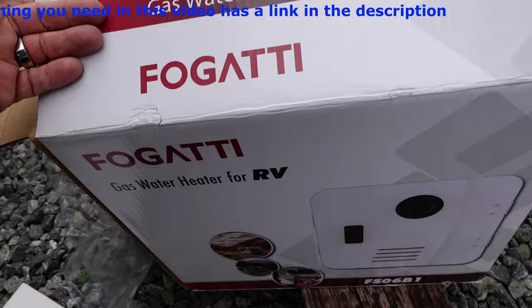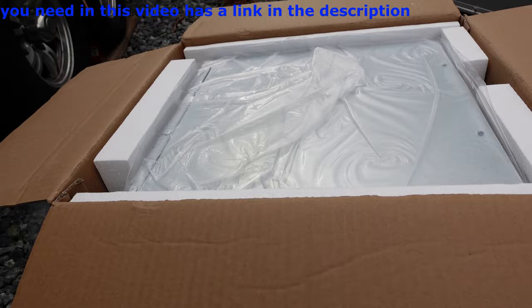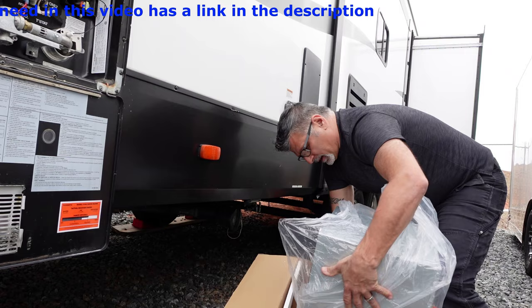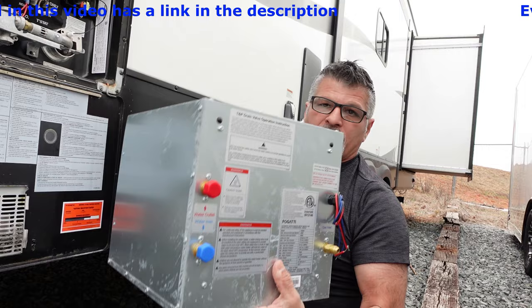We're going to go ahead and unbox the Fregotti RV water heater, and then go over everything you need to assemble and put together before you put it in the RV. Let's take this out of the box — it's not too heavy. Sometimes it's easier just to grab it by the plastic and pull it out. It does come with a package of stuff — we'll go over that in a second. Let's go over everything that needs to be connected back here.